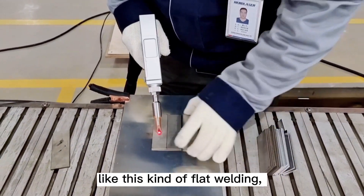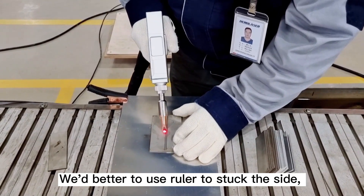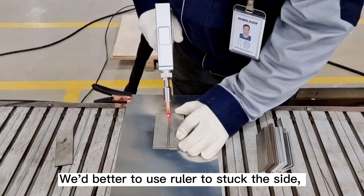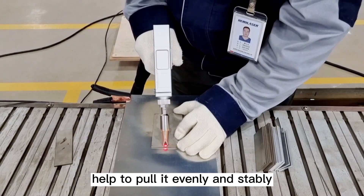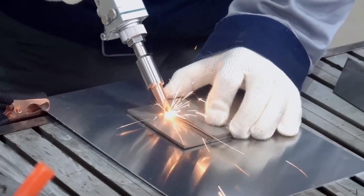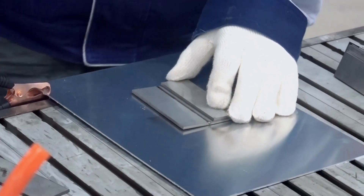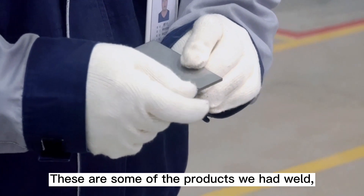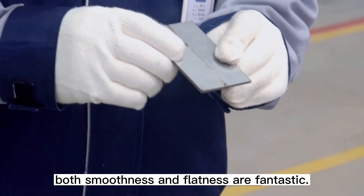For this kind of flat welding, it is better to use a ruler to guide the side, to help pull it evenly and stably. These are some of the products we have welded — both smoothness and flatness are fantastic.